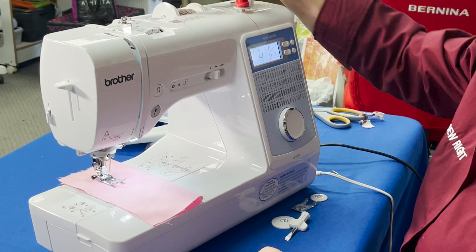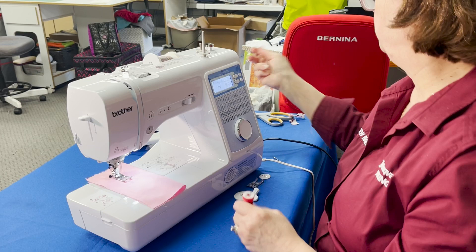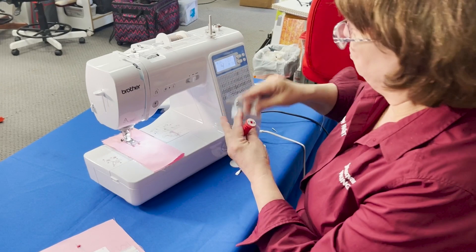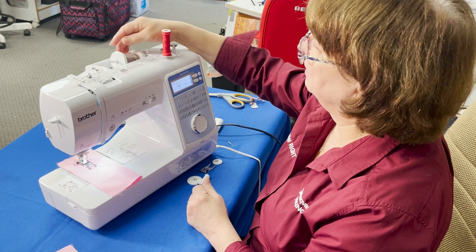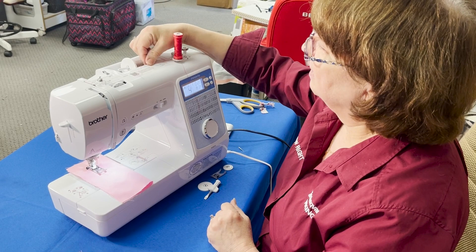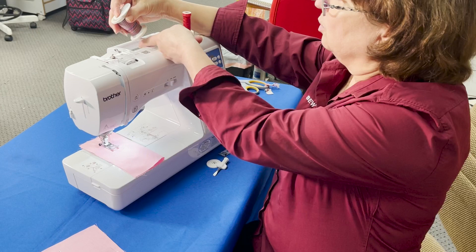Up here I have the standard spool and a secondary spool pin. Depending on your brand, spool pins come in different shapes — they might be a separate attachment or built-in on the machine itself. I've put the spool pin on here, and I'm going to place this spool on it. I have one thread over here and then my second spool here.